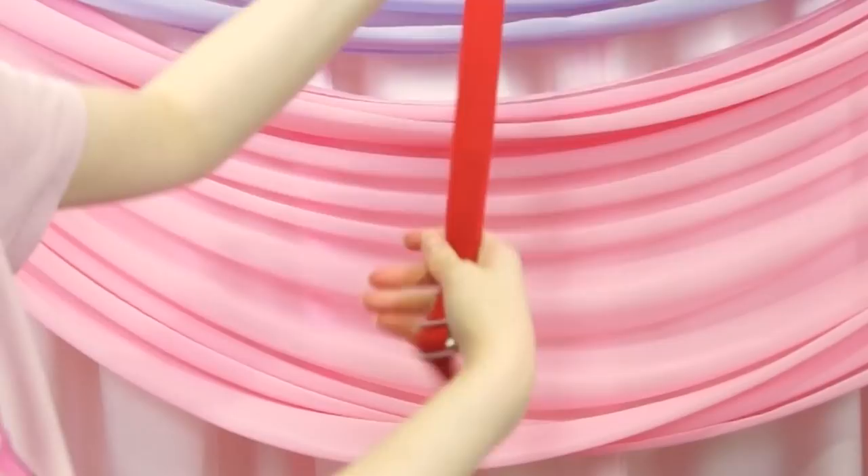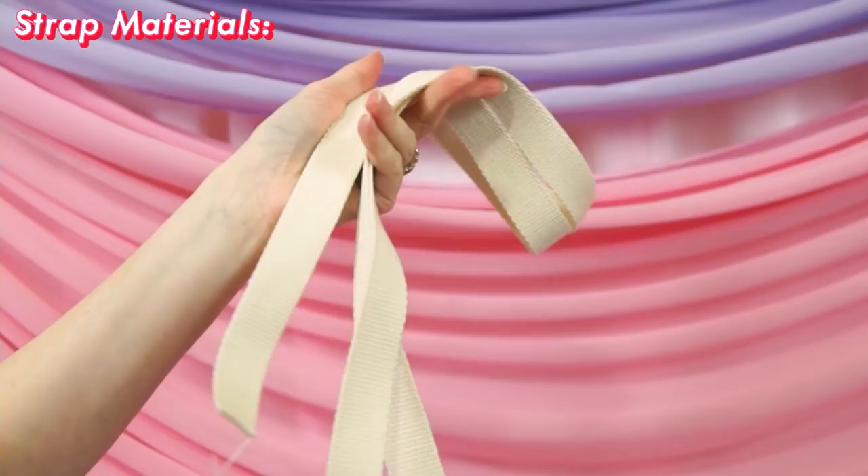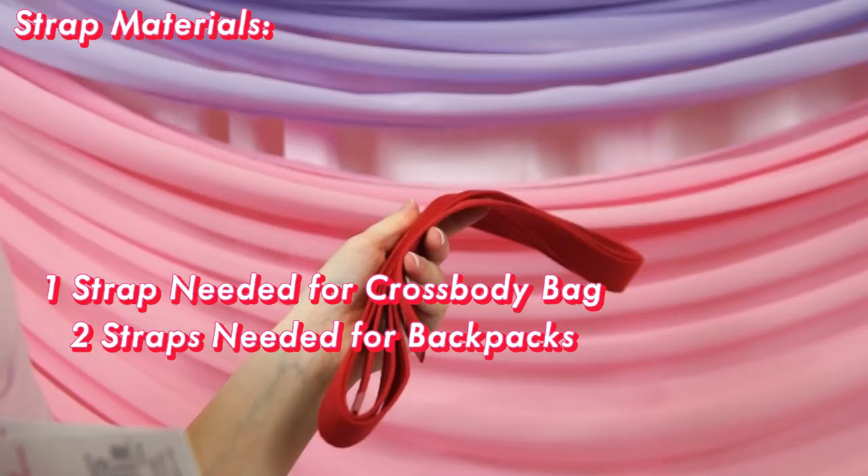To create my straps, I'm using a tutorial — it was the first one that showed up when I googled adjustable strap tutorial, but we'll still go through the steps together. I need one strap for each bag, and for each strap I'm using two yards of cotton webbing. But if you want to make a backpack instead, make two straps, and you probably only need a yard and a half for each.